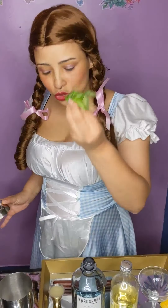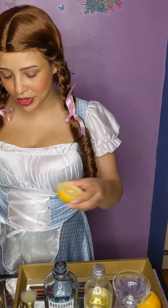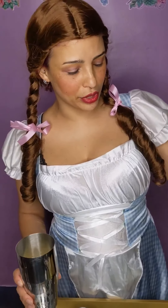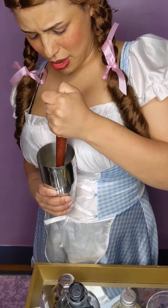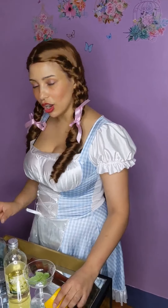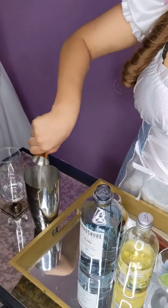This basil came from my very own basil plant, so I'm super excited to use it. We'll drop that into the cocktail shaker, and then the recipe calls for half a lemon. Pop that all in together and then, using the muddler the correct way, we muddle it all together.